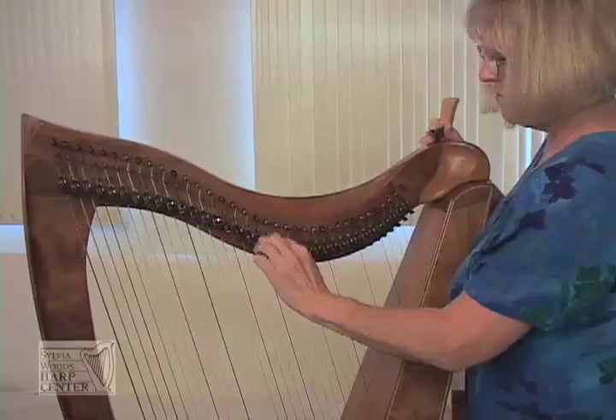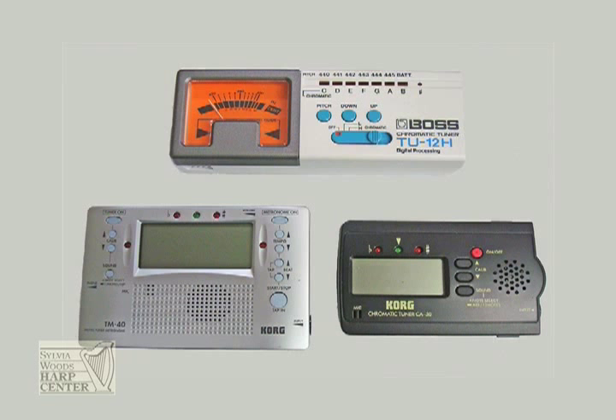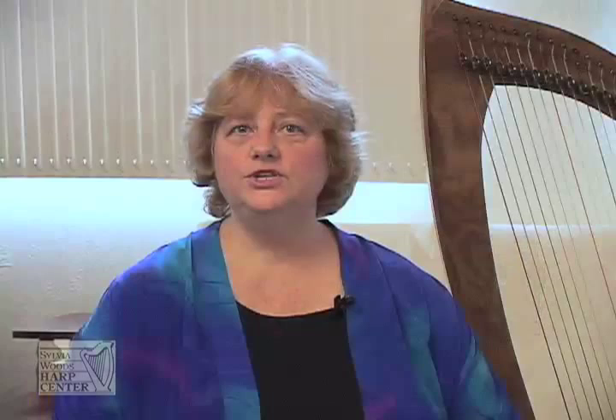Always be sure that the sharpening levers are down or disengaged before you begin to tune. The easiest way to tune your harp is with the help of an electronic tuner. There are dozens of brands and models of tuners available. Be sure that you buy what is called a chromatic tuner and not one for a guitar that just hears the six notes of the guitar. Some electronic tuners may not hear the very highest and lowest strings on your harp — if so, you'll need to tune these by ear.